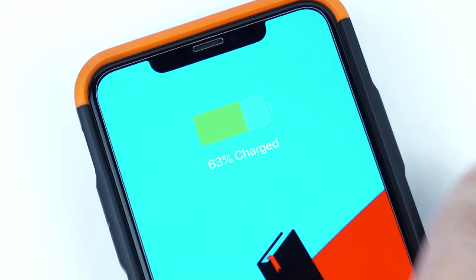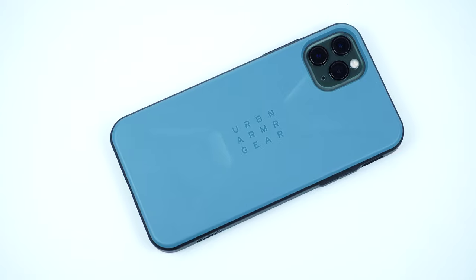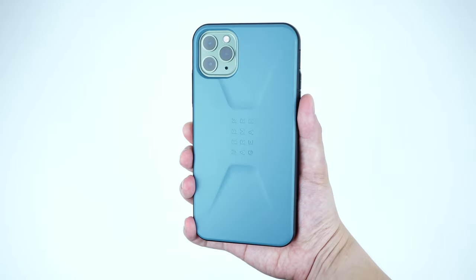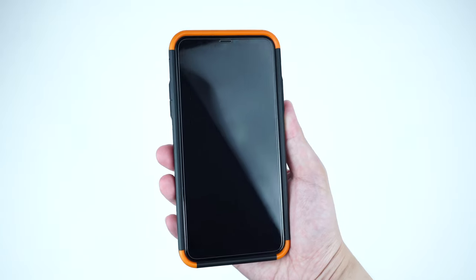I'll be putting some links in the description below on where you can get the case. Overall, the case feels super sturdy and very light, and I like how UAG have come up with a design where you can still get that armor shell type of protection while still having a sleek-looking case without the excessive bulk.